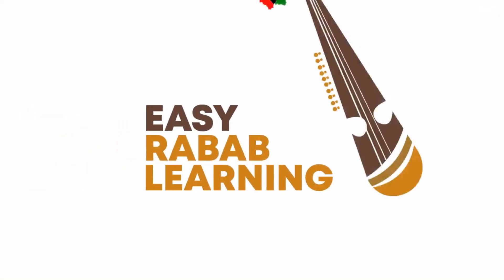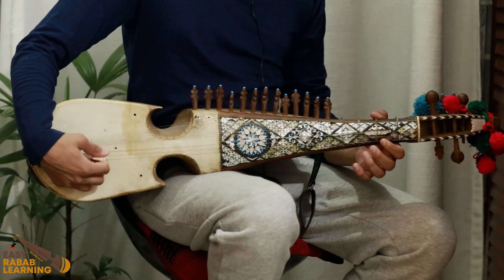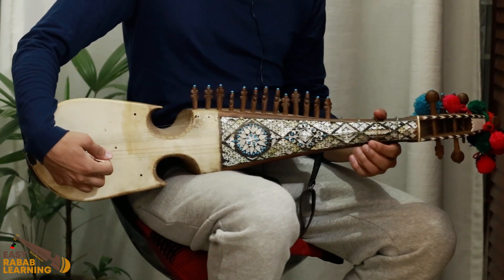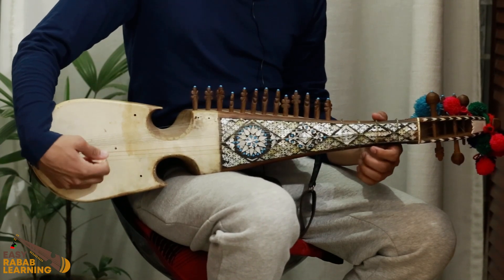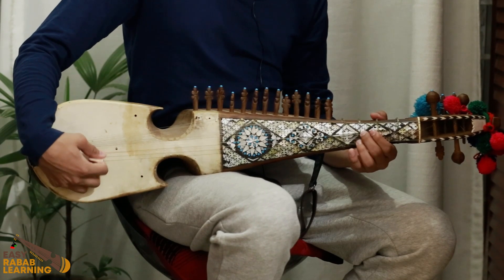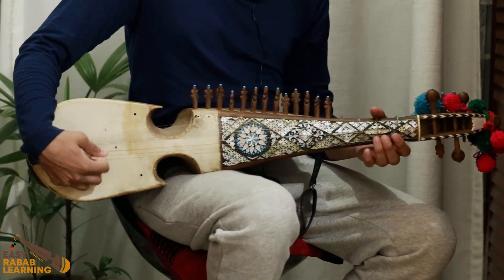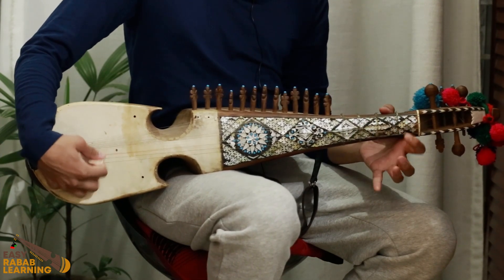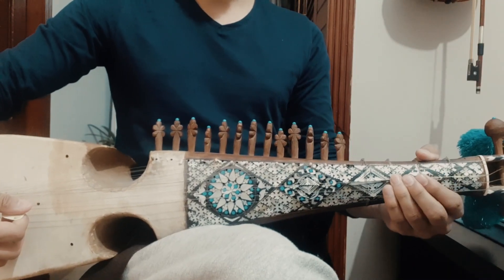First we play Rabab and then we will break it down into notes. First of all, our tuning is F-sharp, B, and E.